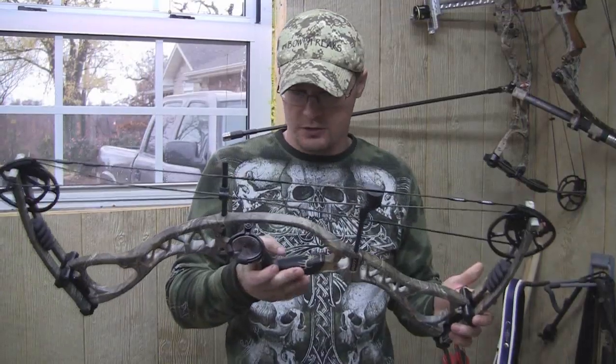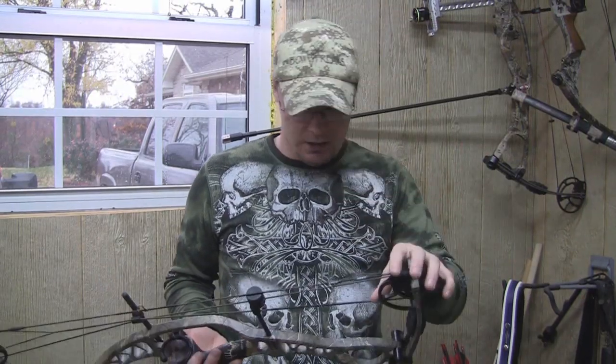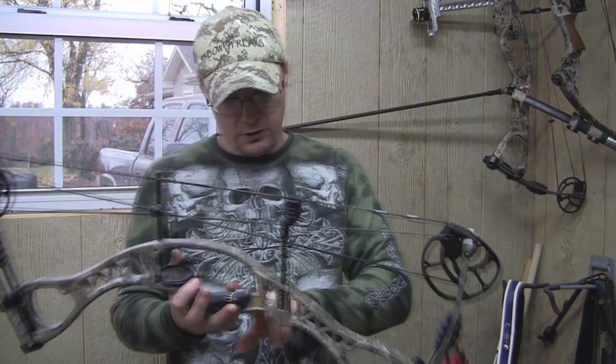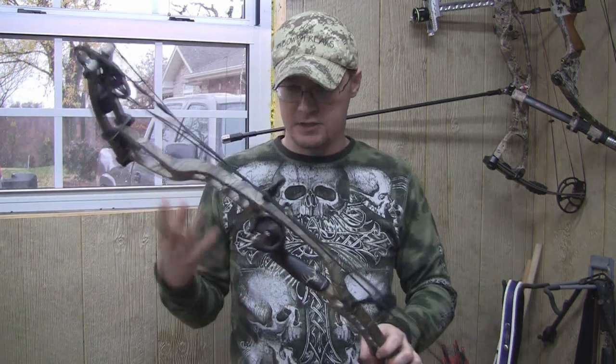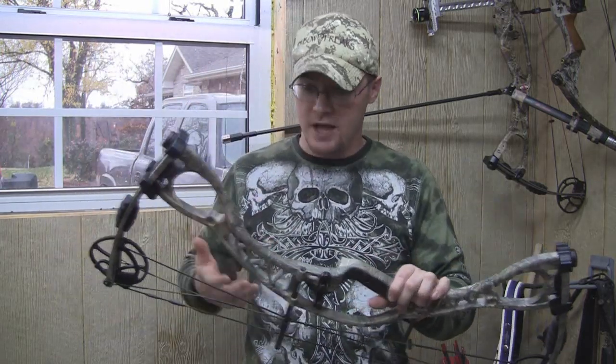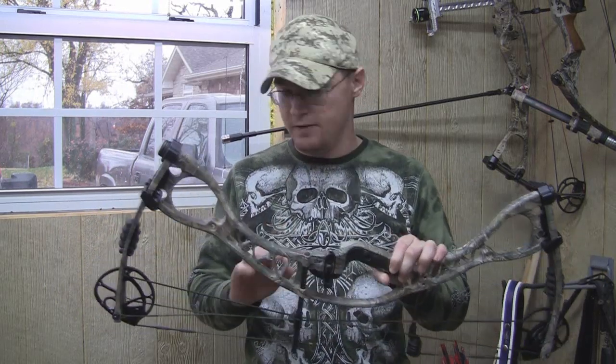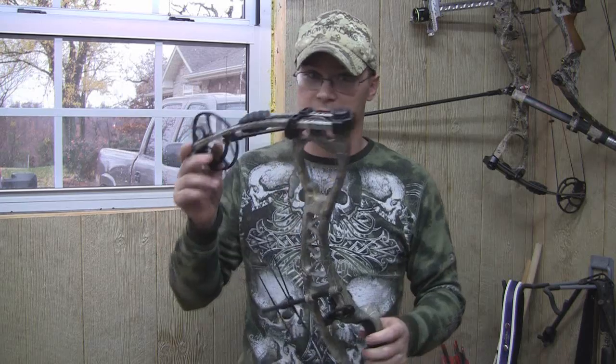This is the Hoyt Charger — Hoyt's price point bow. It does not have the air shocks or the new stuff, but it does have a pretty nice setup overall. It doesn't have a wooden grip, this is their cheaper bow. But of the bows I've shot today up here at Bowfreaks, this has probably been my favorite. Definitely a very nice bow for the money — you're getting a heck of a bow.